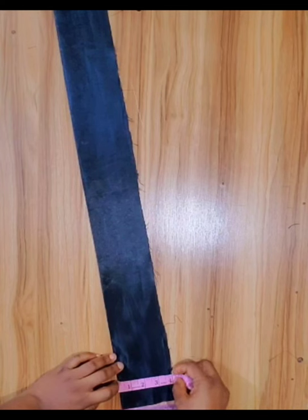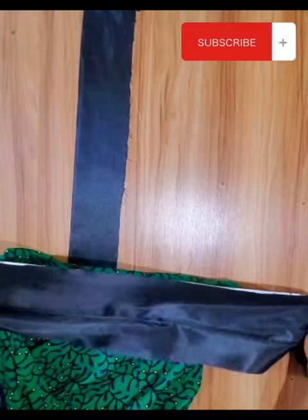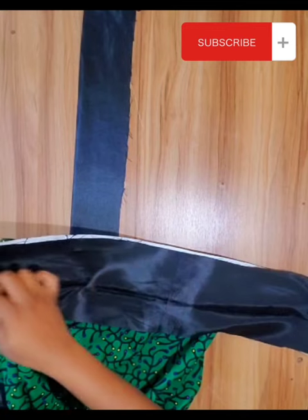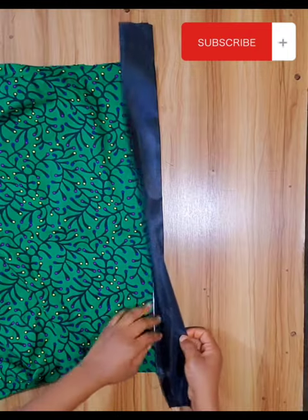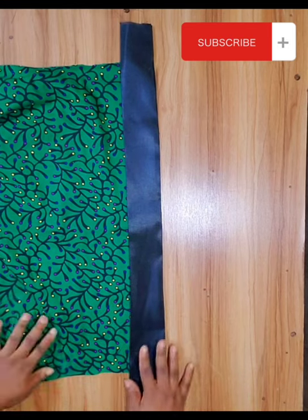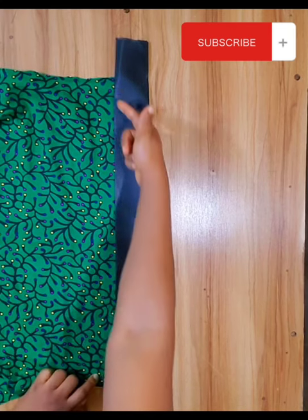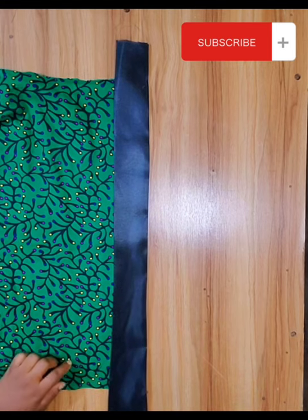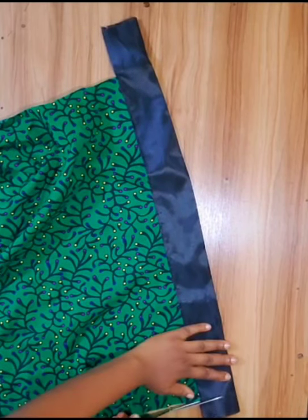For the round sleeve, I cut out 4 inches width and 25 inches length for both sleeves. Now I place the wrong side of the sleeve and the right side of the taffeta together, then I will go to my sewing machine and sew it through. Then I turn the taffeta material to the right side of the ankara material. At the other end, I fold in 0.5 inch inward and sew on top of the taffeta. I repeat the same process at the other sleeve, then I cut off the excess material at the end of the sleeve.